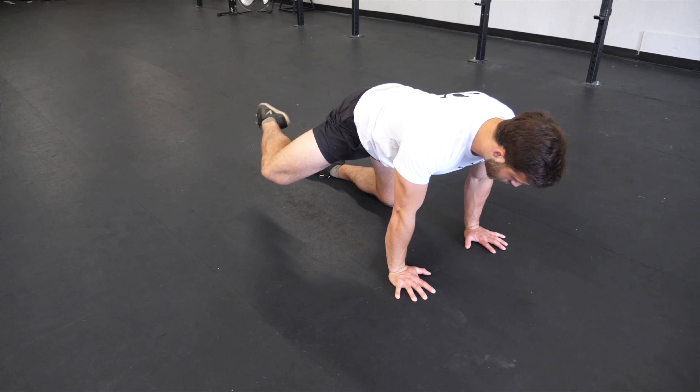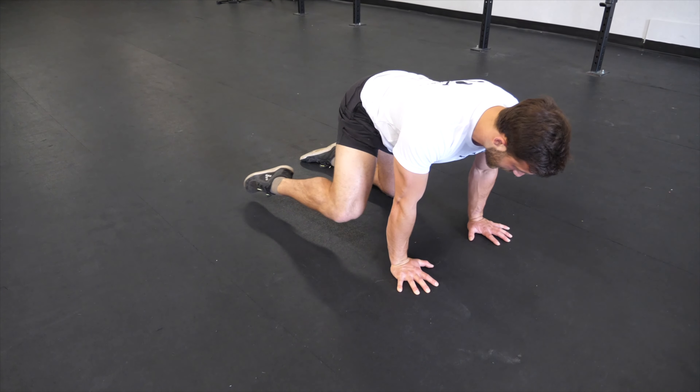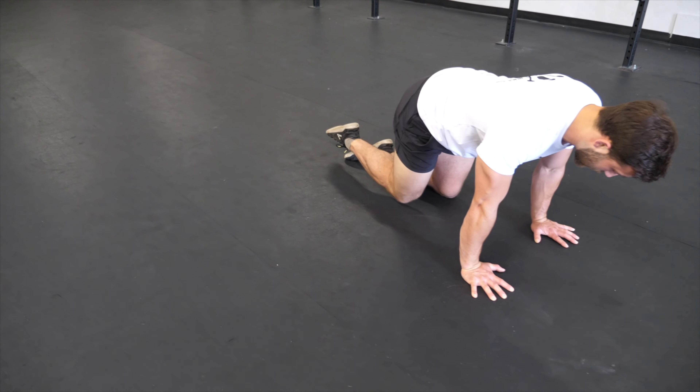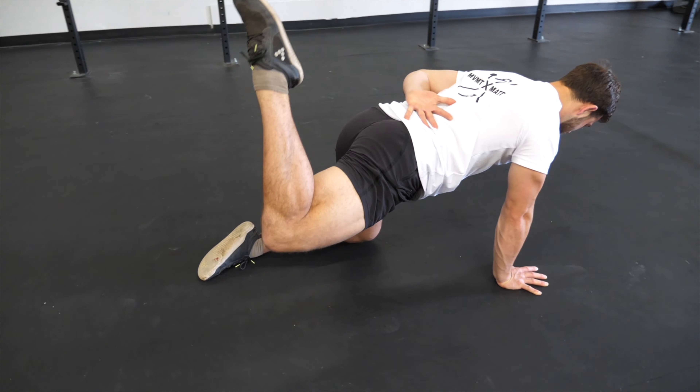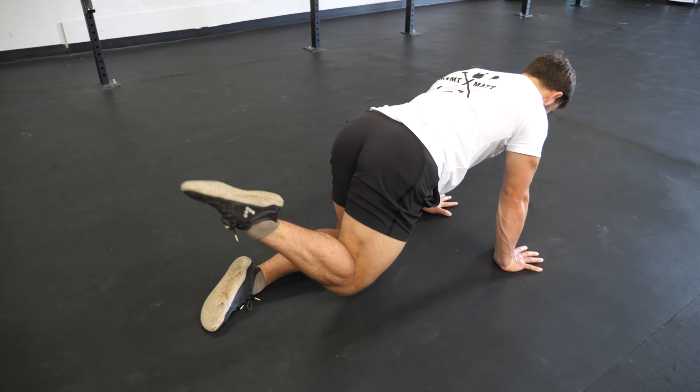Drop the knee out, scrape around the outside — and that is one. Notice how the back is staying nice and flat.